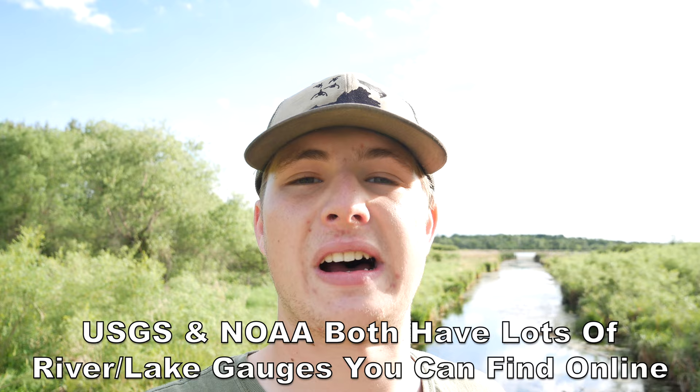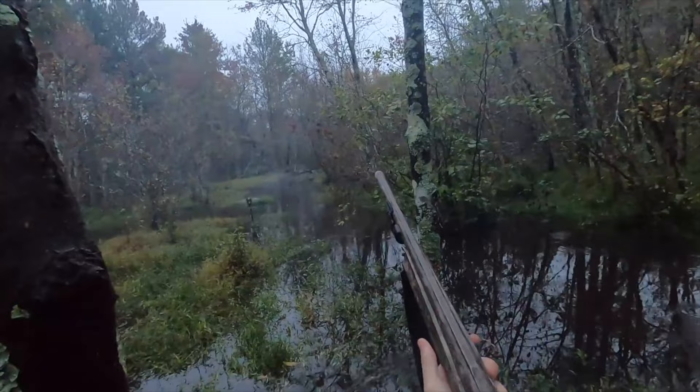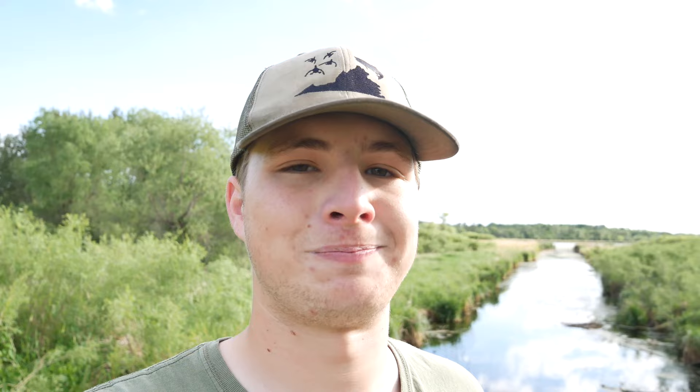My fourth tip is to focus on changing conditions — either changing weather or changing water conditions. When I'm deciding where or when to scout, I check the weather and the water levels in my area to figure out what changing conditions might prompt birds to use a certain spot. One condition I really focus on is rain. Just a couple inches of rain can really bring a river up, flood a lot of bottomlands, and cause a big concentration of birds — especially late in the season when they've been working through their food sources and suddenly there's a new bank of moist soil plants available.